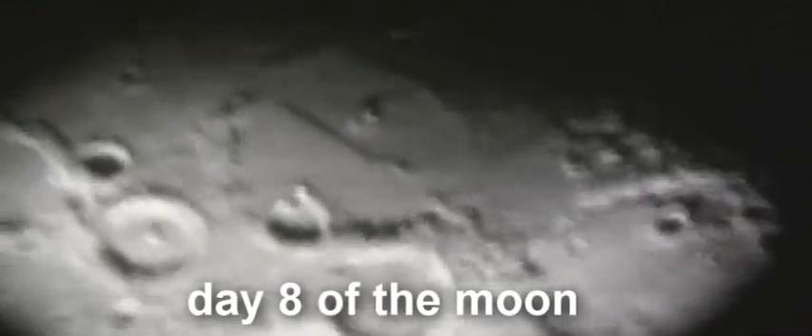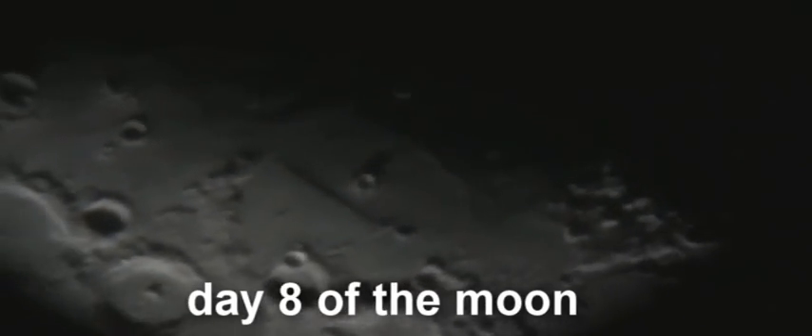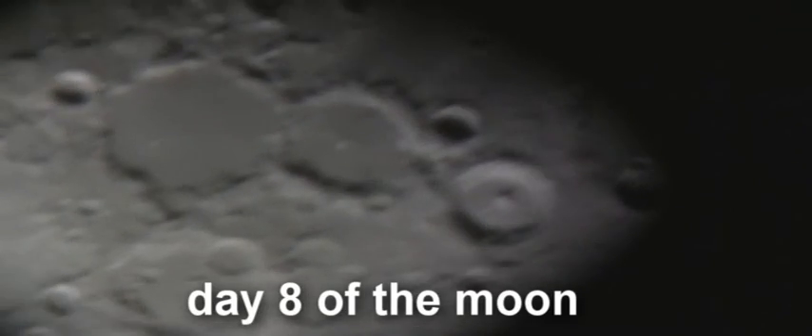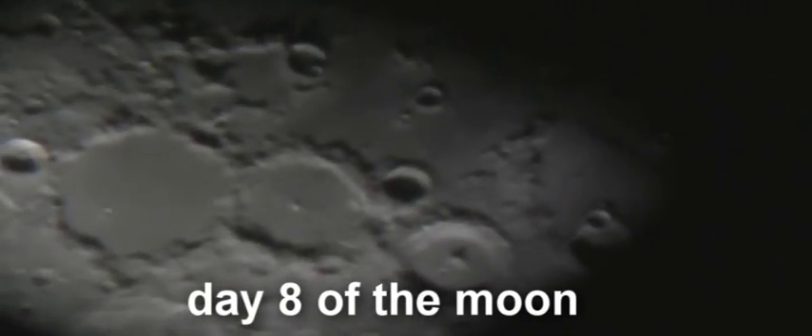I've never seen that before. I should just pull the plug out on the drive. So here we have these three very characteristic craters whose name I've long since forgotten.